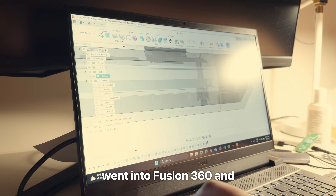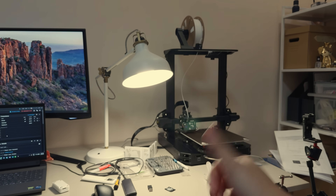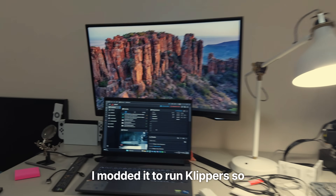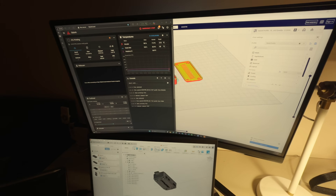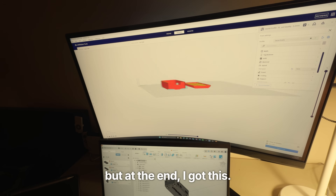Being as extra as I am, I went into Fusion 360 and designed a weird-looking case for all of this. I just bought this 3D printer — a second-hand S1 Pro for $100. I modded it to run Klipper, so there were a lot of parameters I didn't know about. Designing the case took several revisions, but at the end, I got this.